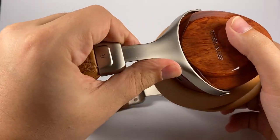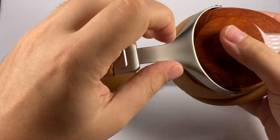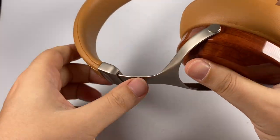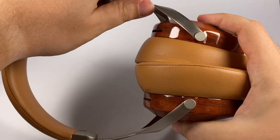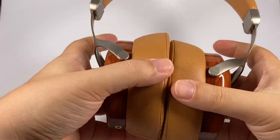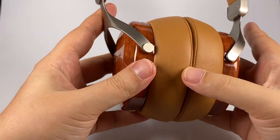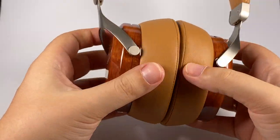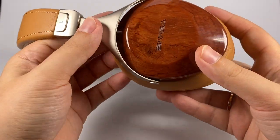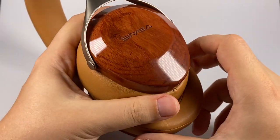No plastic in the design — everything is made of metal, so it feels really pleasant. It has a clicker mechanism to adjust the size, so it will fit even big heads. One of the most stylish things here is of course the wooden cups — great finish, nice polish.